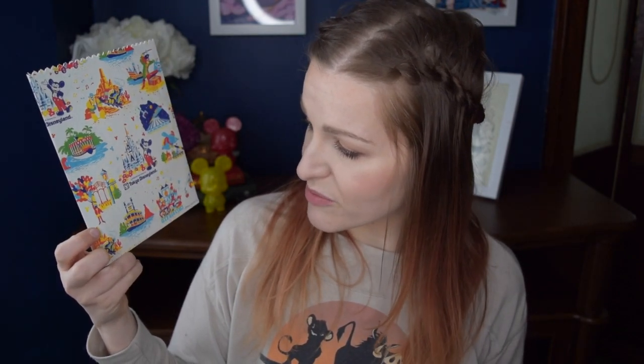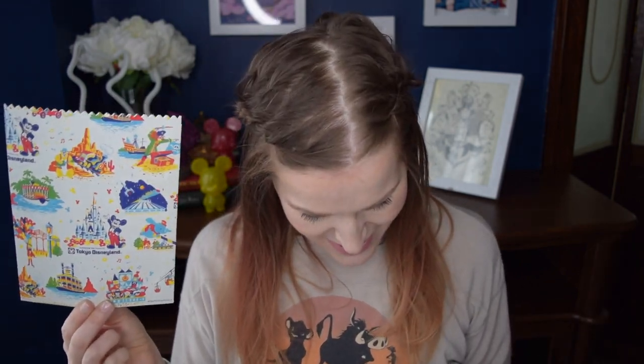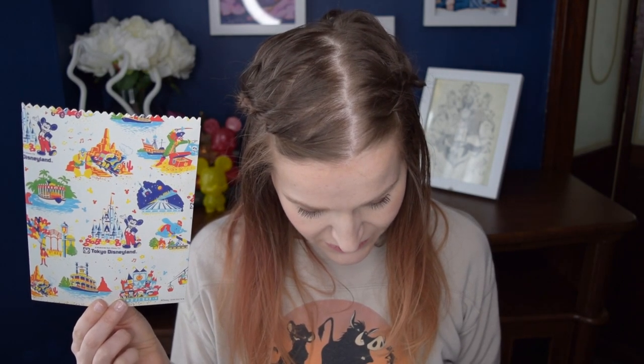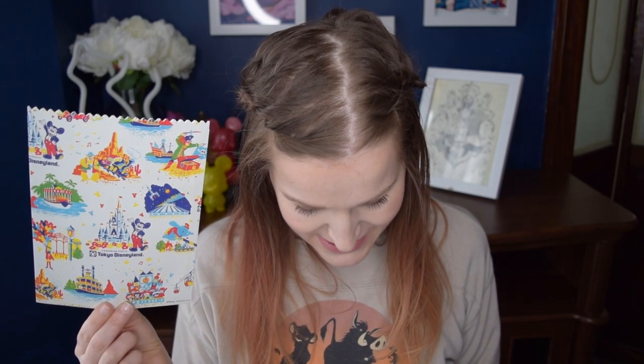Our next item takes us all the way to Tokyo Disneyland from 1983 — it is this really cool little souvenir bag. It has the Country Bear Jamboree, what looks like Big Thunder Mountain and Space Mountain, Pirates of the Caribbean, Dumbo, It's a Small World, one of the riverboats, and of course the iconic Mickey Mouse balloons. The description says: a colorful array of classic attractions beckons visitors to explore the new kingdom of family dreams in Japan. Mickey welcomes the world and ushers in an era of international Disney entertainment experiences that extend beyond movie and television screens.